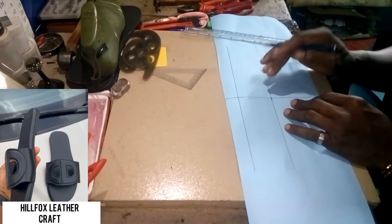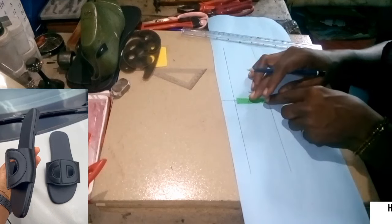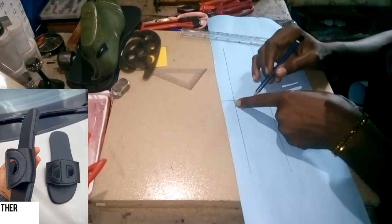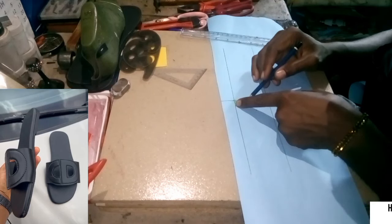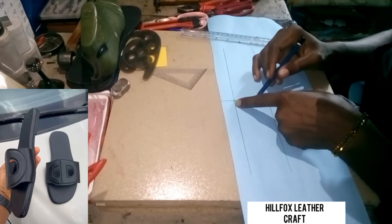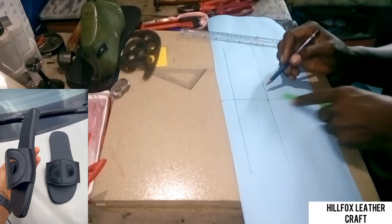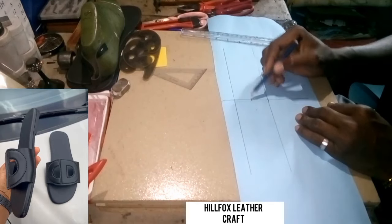Now we're going to take another measurement, but first let's locate the center of the two and a half inches. The center should be about 1.2 inches. Locate the center on your tape, and we locate the center.